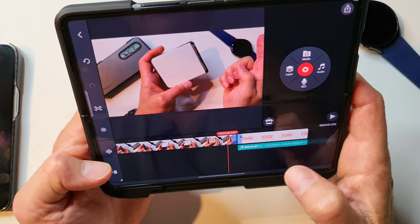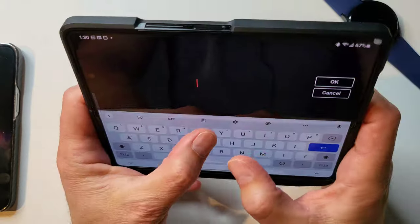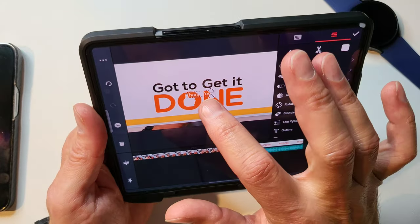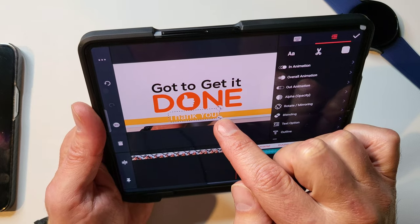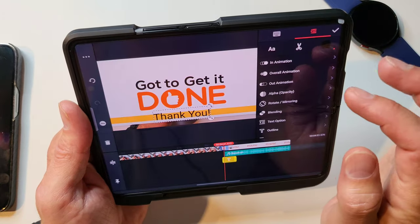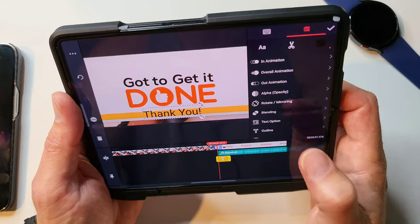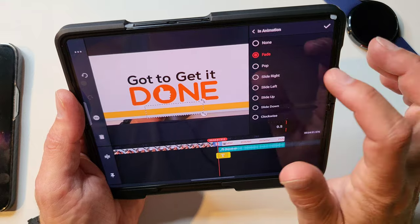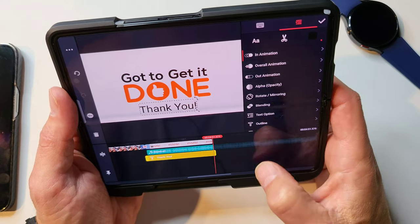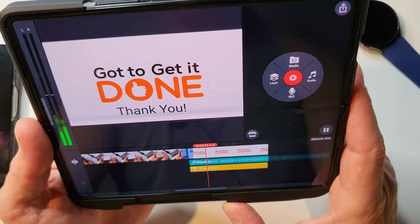The sound now syncs up with the video. The other thing I like to do is add a text layer — I like to thank everybody for watching and I really do appreciate it. That gives me a little tag, and I can position it, make it a bit bigger, and change it to black. Now we have a black 'Thank you.' I'll go to the in-animation and pop it in — I like it to stay on there the entire time during that end section. Let's see what we got. Boom, 'Thank you' pops right in there. Voilà, fantastic.